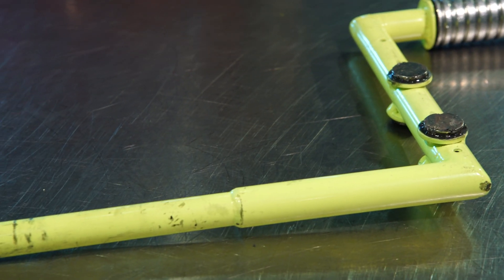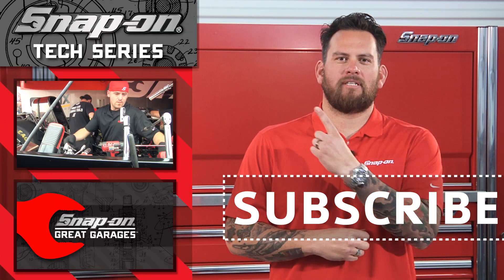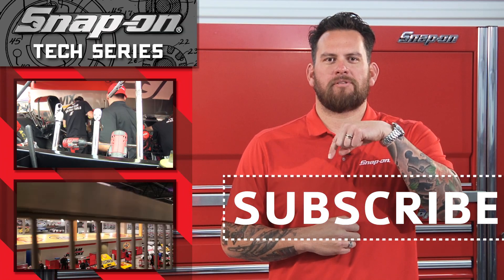Thanks for watching this episode of Snap-on Tools Tech Series, Penske Edition. For more installments of Snap-on Tools Tech Series, click here. And remember, for all things Snap-on, be sure to subscribe.